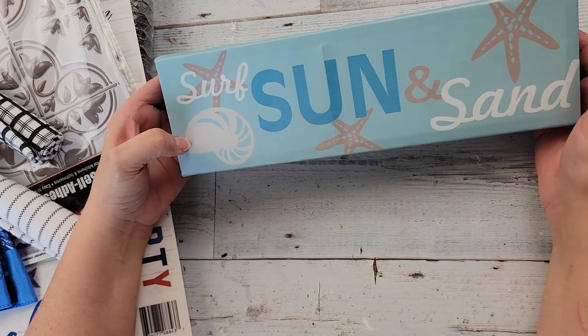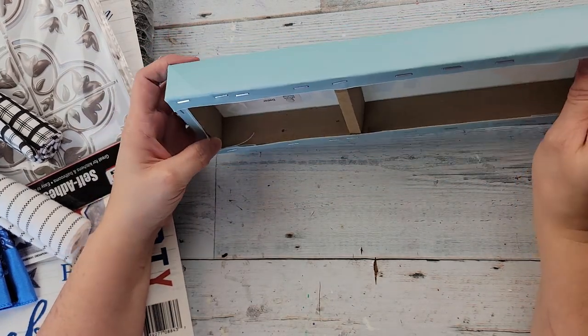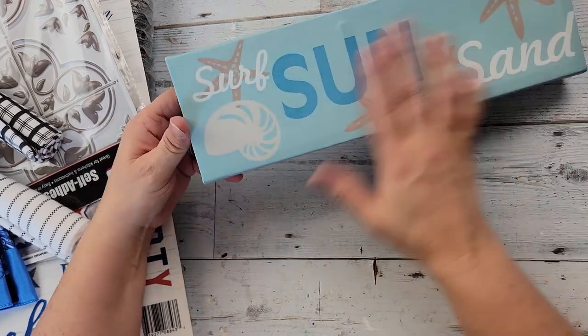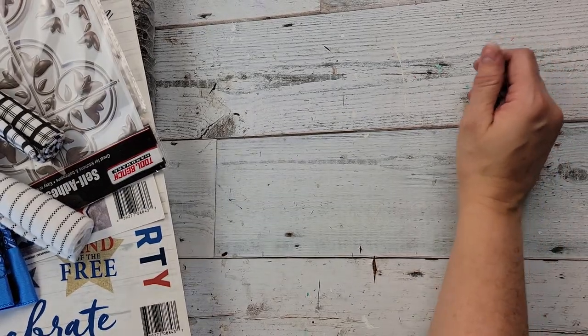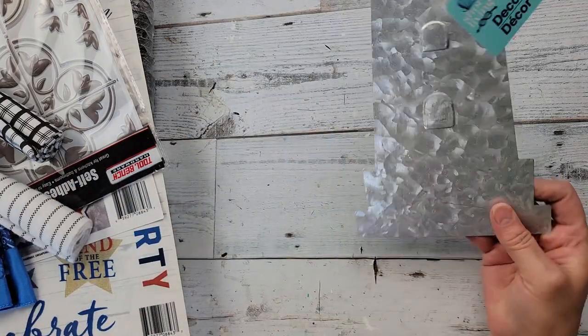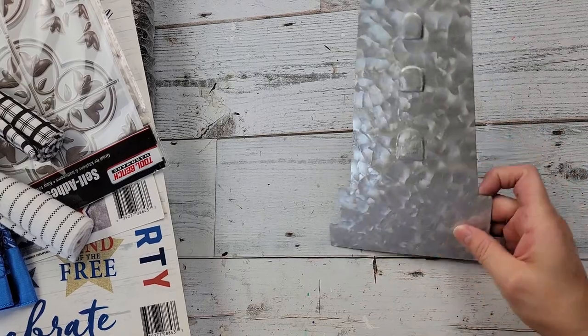They had this 'surf, sun and sand' canvas — to be honest, I just bought it for the board part, but I might do something with it too. Now this I was really excited about — look at this lighthouse! It is so pretty and I am so excited about that; I can't wait to do something with it.